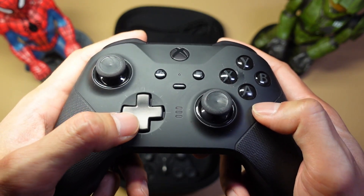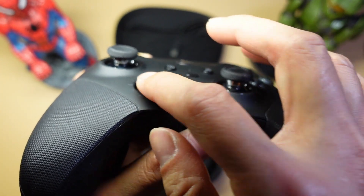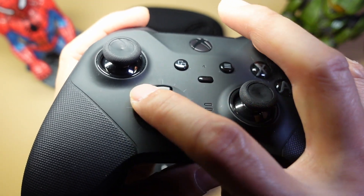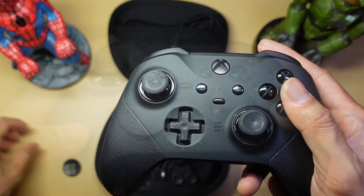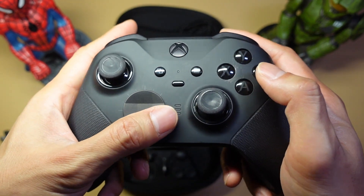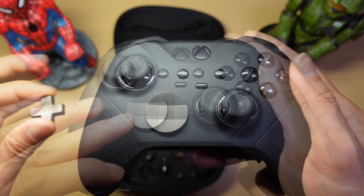The cross-shaped D-Pad is better for 3D fighters — it's a lot more precise for cardinal directions, and diagonals are pretty accurate. However, there's not a lot of travel on it, and there's a concave area that makes the travel even shorter at the edges. The disc D-Pad is not as precise at cardinal directions, so diagonals aren't 100% accurate, but because it is a disc it's great for motion inputs. Cross-shaped is recommended for 3D fighters, disc for 2D fighters.